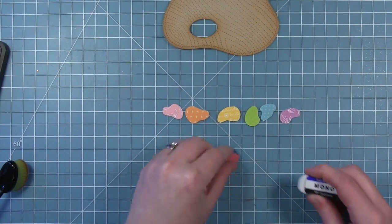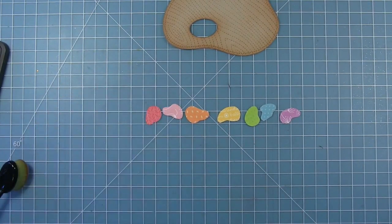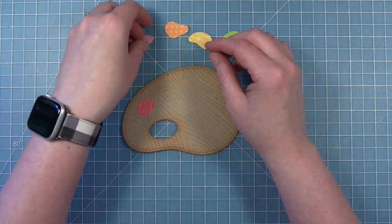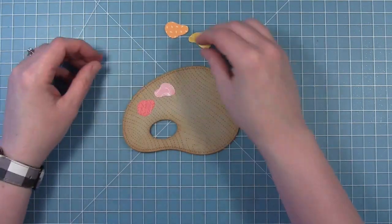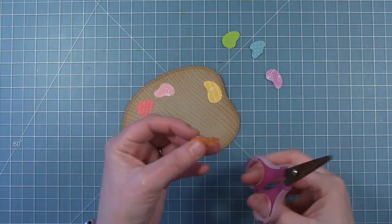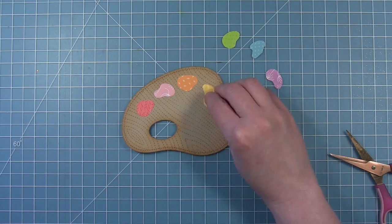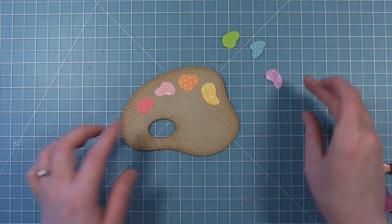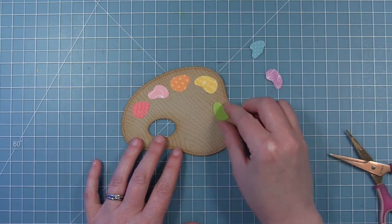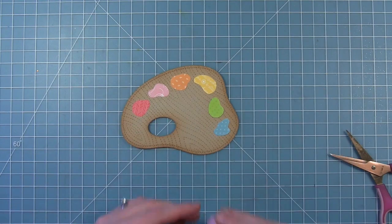Once I've got all these cut out, I'm going to go over all of them with my eraser and make sure my pencil lines are gone, because I didn't cut exactly on the pencil line. Then I'm going to lay them on here and place them where I want them, making sure they're laid out and spaced evenly before I start to glue them down. For instance, this orange one I felt was sticking out a little bit too much, so you can just trim it off and adjust these shapes as you need to, turn them around, space them out until they fit perfectly on your paint palette.